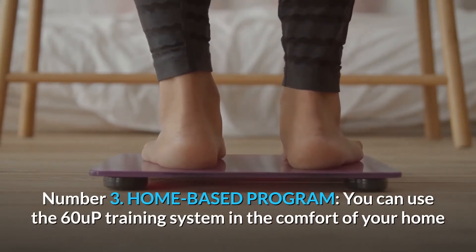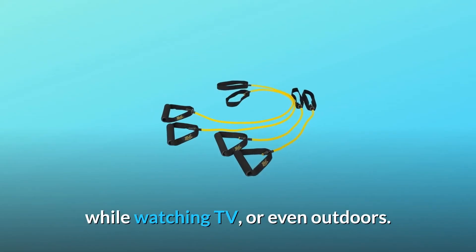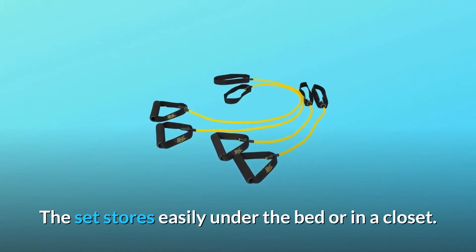Number 3: Home-based program. You can use the 60 Up training system in the comfort of your home while watching TV, or even outdoors. The set stores easily under the bed or in a closet.